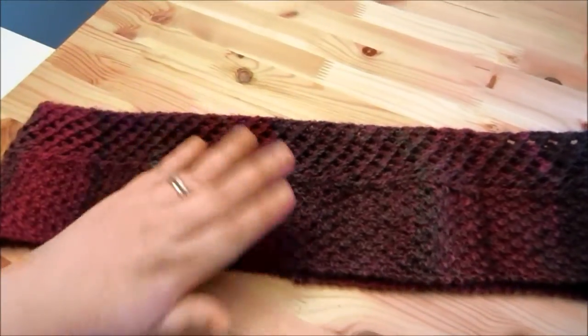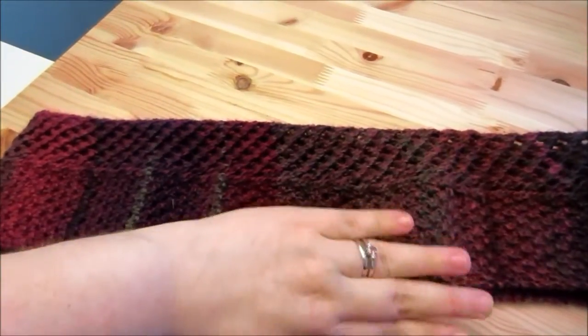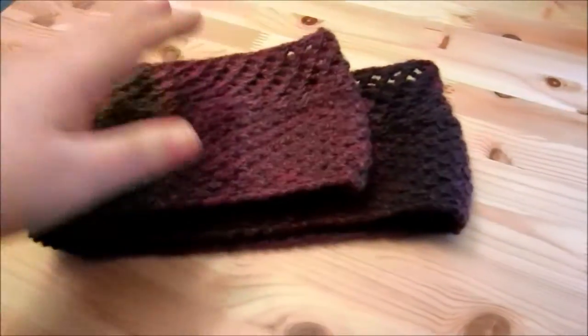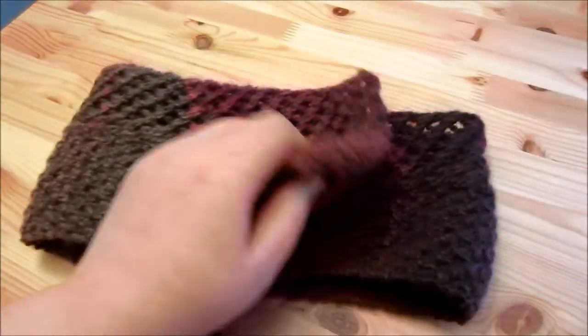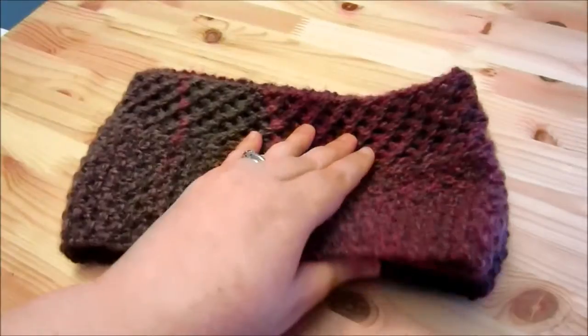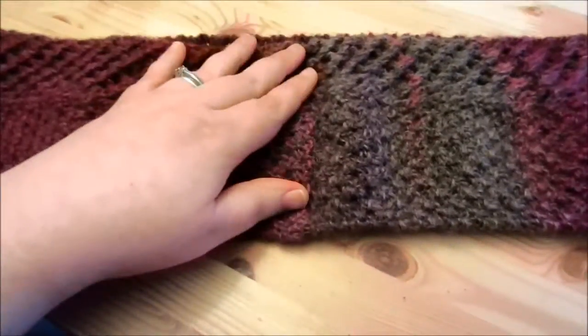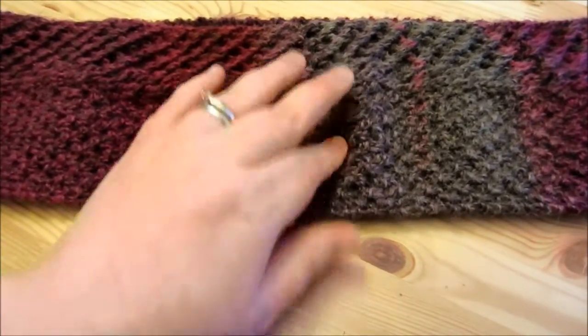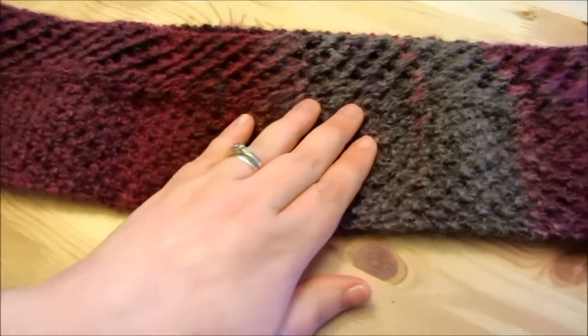That's my hand for reference, and I don't have particularly long hands. I can double it up twice — it does double. It's not necessarily one of those real droopy hanging scarves, but it will definitely keep your neck warm. Here's the back and where the seam is, and you use a Kitchener stitch to graft it together.